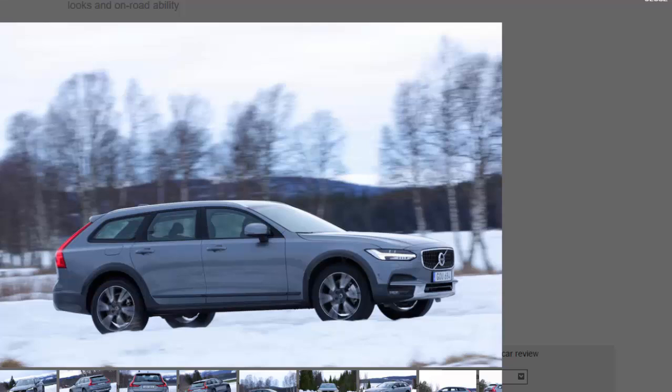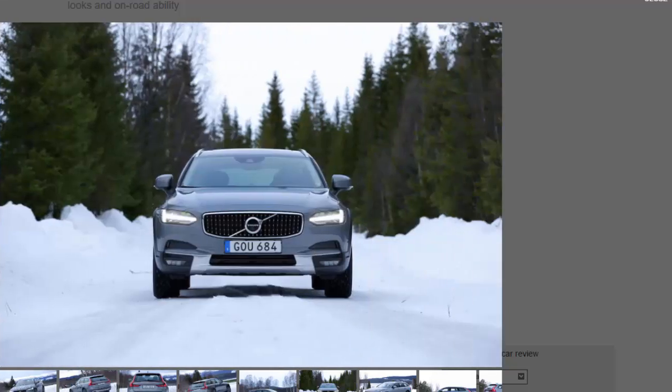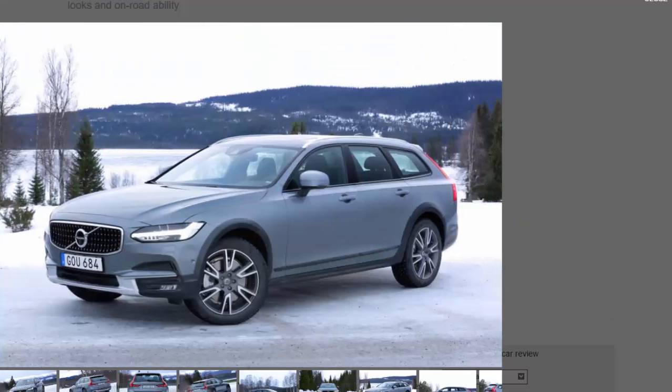With that said, the V90 XC also receives those recognizable iconic black plastic wheel arch extensions, blacked-out trim pieces, and front and rear titanium skid plates. However, there has been a slight change in approach to the overall design, which looks deliberately more refined and polished compared with the previous V70 XC. For the first time, buyers can now select body-colored alternatives — a design decision which may or may not please those customers who enjoy the odd green lane.